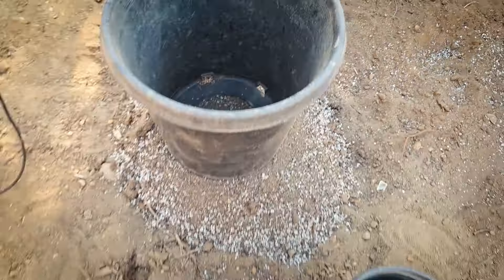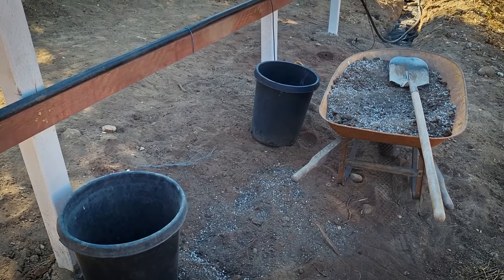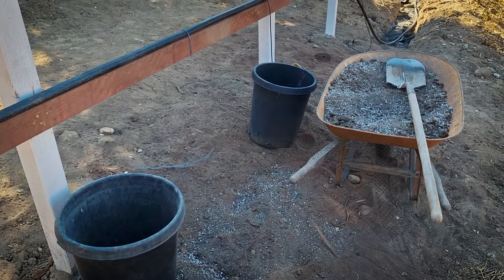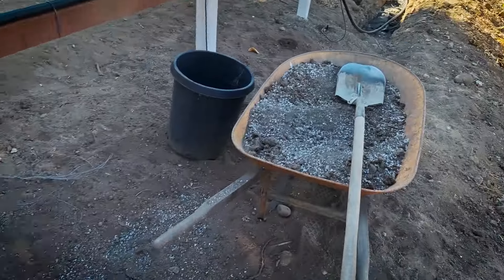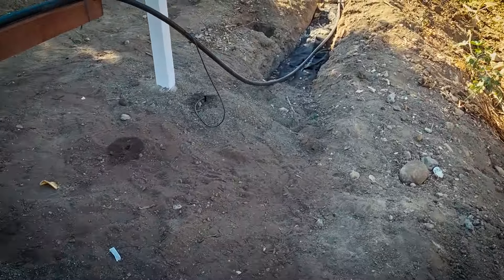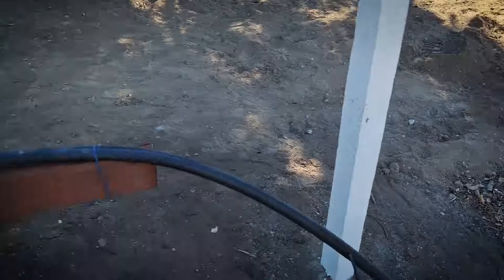We do have a French drain that runs underneath this whole area. When these dragons get bigger and we have to water a lot more, that'll come into play — and also in the winter when we need drainage, because it does rain from time to time in San Diego. We want good drainage during those times. The French drain runs all the way through and ends up over here, and I think we'll just keep continuing it down the hill since it's got a nice fall to it.